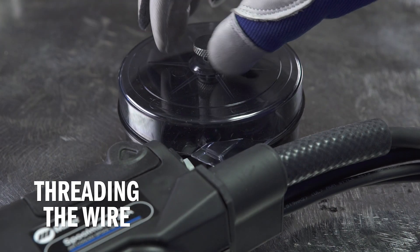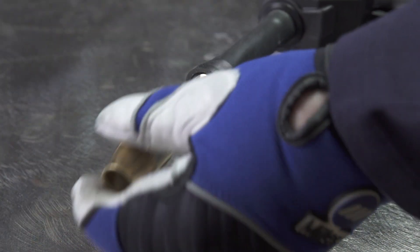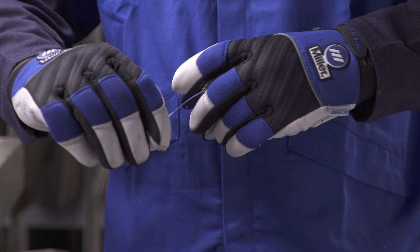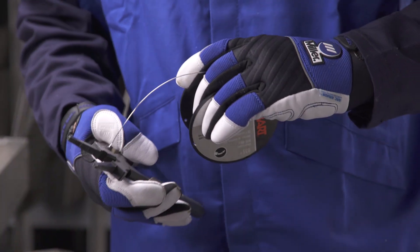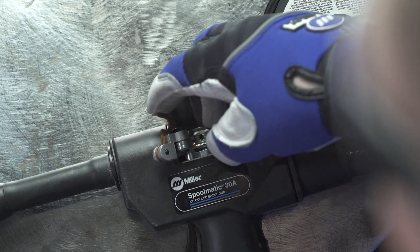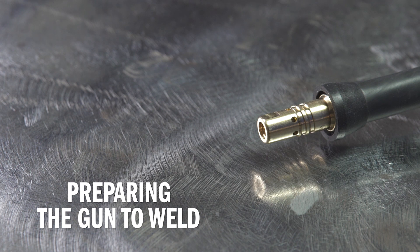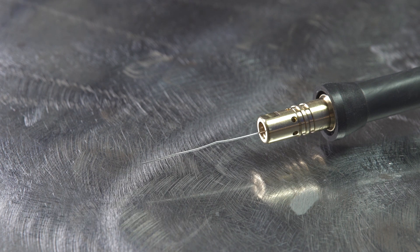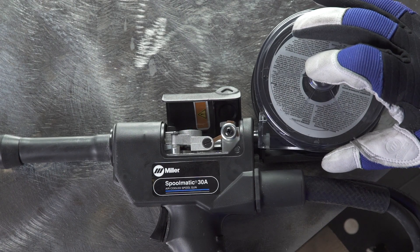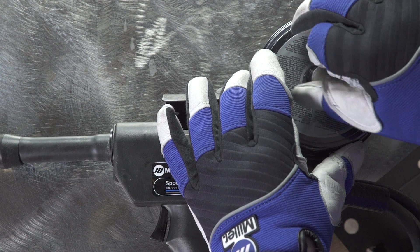Now thread the wire. Open the cover of the spool gun canister and remove the nozzle. Unspool 8 to 12 inches of wire. Snip and straighten the wire, then slide it into the inlet tube and tighten to the drive rolls. Now pull the trigger of the gun and allow the wire to feed, making sure it travels to the barrel of the gun and feeds out the end. Replace the spool gun cover.